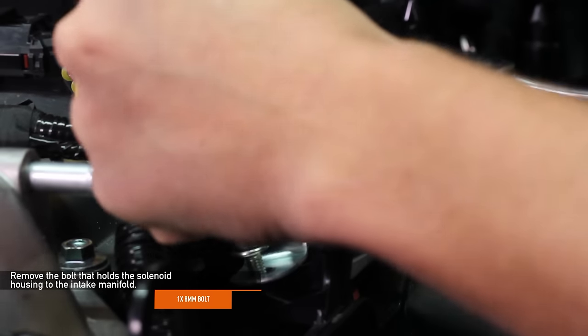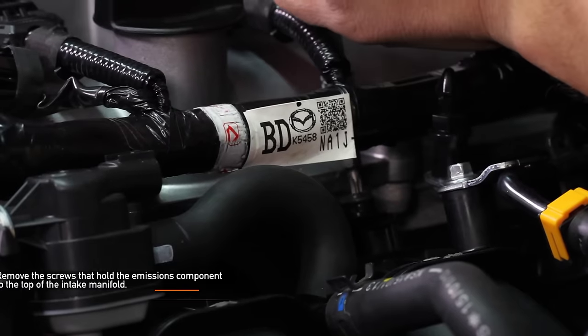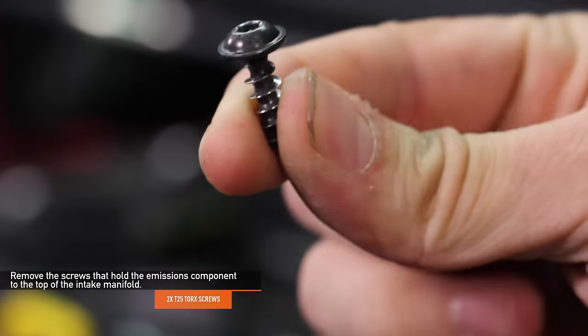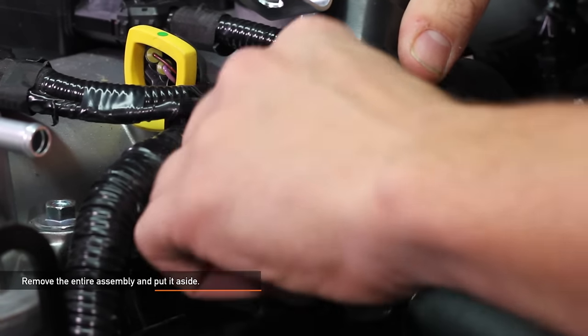Next, remove the 8 millimeter bolt that holds the solenoid housing to the intake manifold. Remove the two T25 Torx screws that hold the emissions component to the top of the intake manifold. Remove the valve out of the rubber grommet. Remove the entire assembly and put it aside.